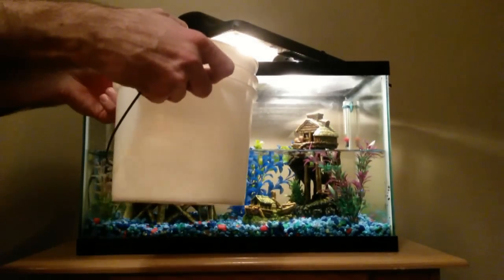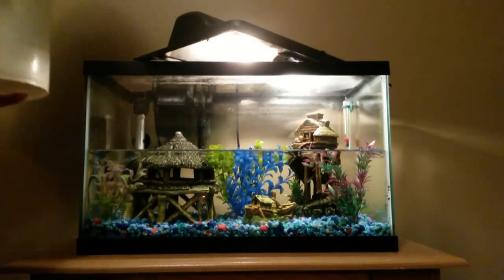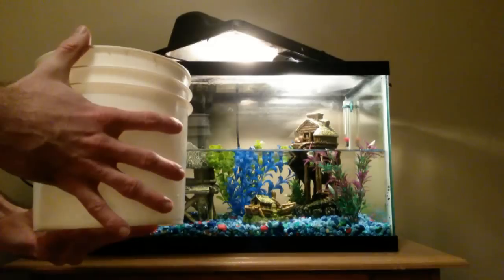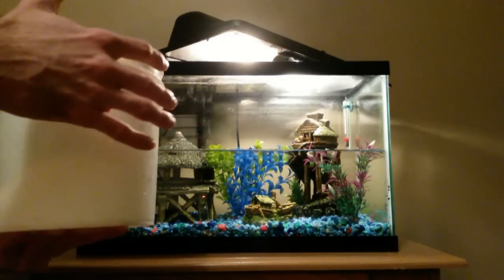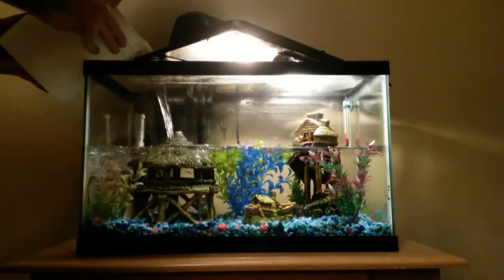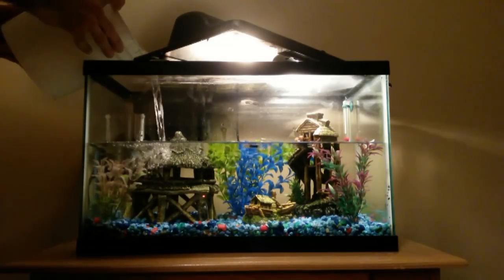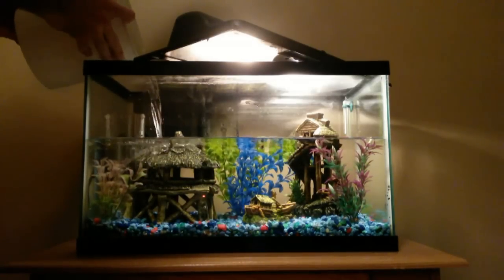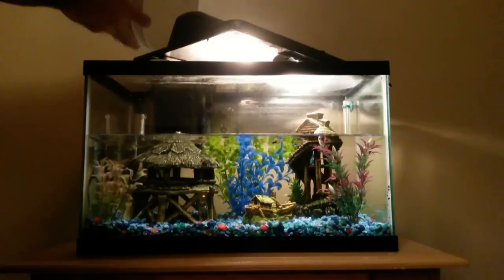All I do is use a small one-gallon bucket dedicated to fresh water tanks, because I put tap water in here. Some people choose to use distilled water or things like that, but I've never needed to do that — I've never had any problem with just putting tap water directly in the tank. As I fill the tank, I get water out of the tap and try to make the temperature somewhat close to that of the tank. It doesn't have to be perfect; you just want to make sure it's not really cold or really hot. Fresh water fish are pretty hardy for the most part, and it shouldn't cause much trouble.